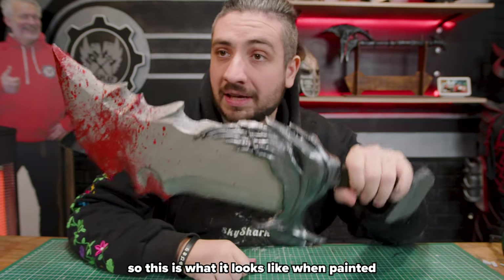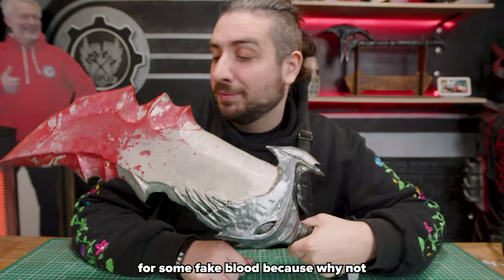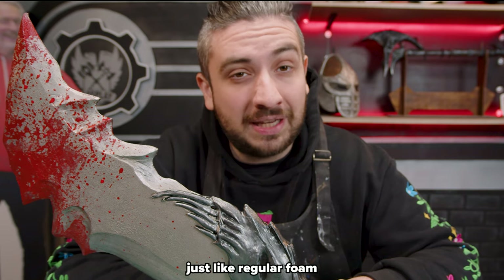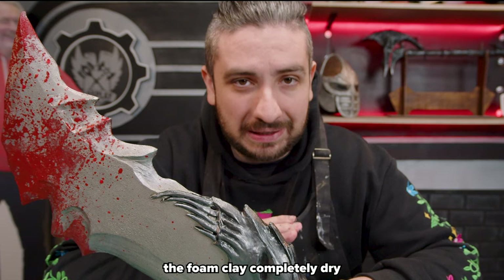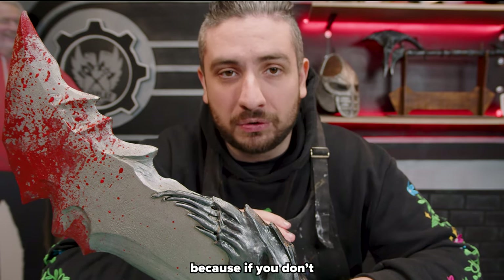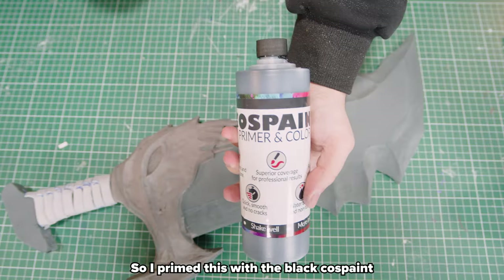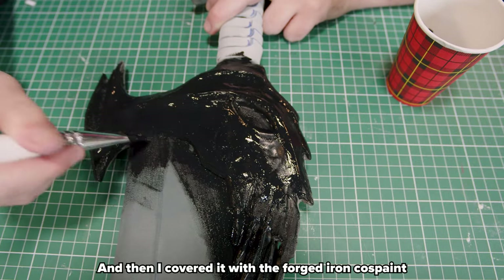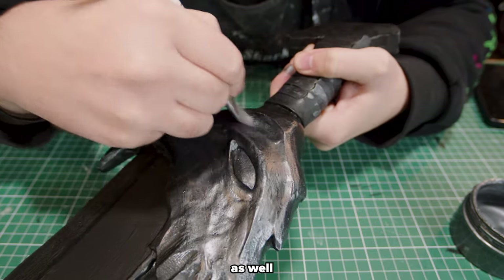This is what it looks like when painted — I also added some red for some fake blood, because why not. Foam clay also has to be primed, just like regular foam. But first you have to let the foam clay completely dry before applying a primer, because if you don't you will seal your foam clay and then it will never dry — ever. I primed this with the black Cos paint, which is a primer and paint in one, and then covered it with the forged iron Cos paint, the metallic one.